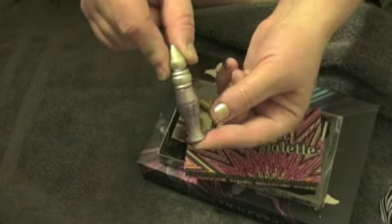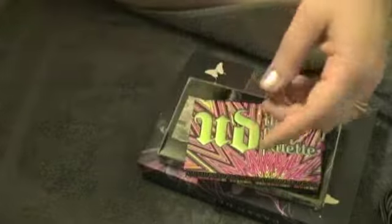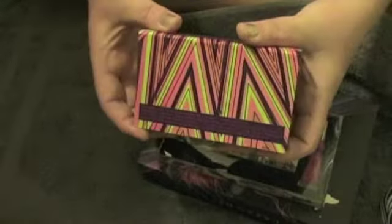So it's the little vintage bottle. The palette is really nice — it has all these fun colors on it, with zigzag and yellow and burgundy and pink on the outside.